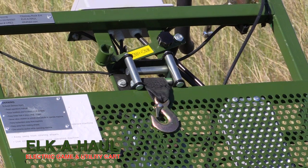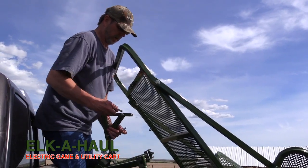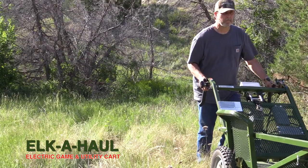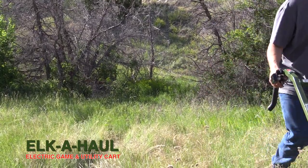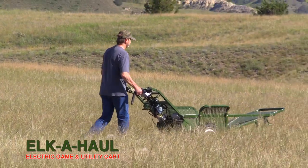Even if you have to pull a calf, it's got the winch. You can unpin the front wheel assembly, lay it down, winch the calf right onto the cart, and if you have to take them to the vet, the calf would never hit the ground — just roll it right on into the horse trailer and off you go.